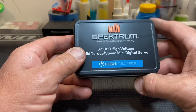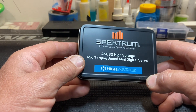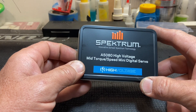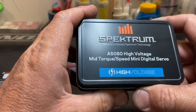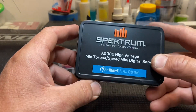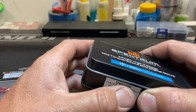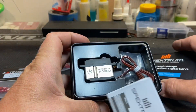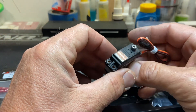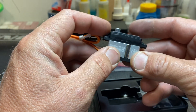What's up everybody, this is Kosho, just got off work and just got the new Spektrum A5080 high-voltage servos. They are mid-torque and mid-speed mini digital servos with 130 ounces of torque at 8.4 volts. They come in a cool little metal box, and here it is — a plastic case with an aluminum center.